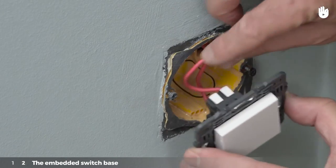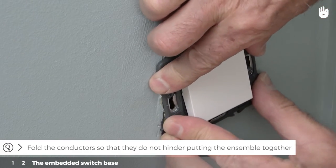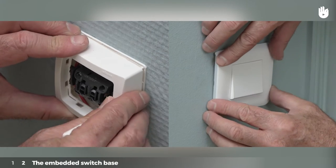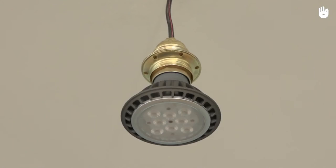Push the switch into the casing provided for it. Fold the conductors so that they do not hinder putting the ensemble together. Put the casing back on the switch. You now know how to connect a simple switch.